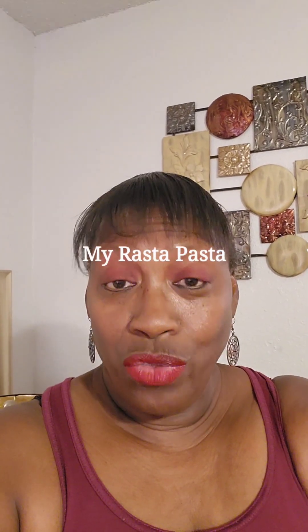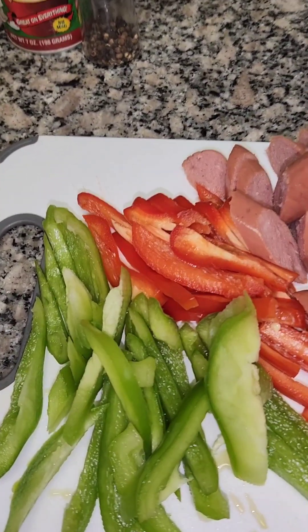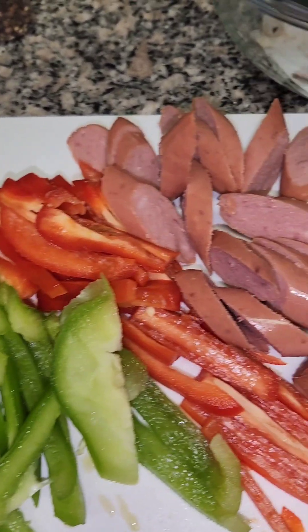Hey guys, on the menu today is my rasta pasta. Let's head on over to the kitchen and get started. For the rasta pasta, you will need red and green bell peppers.